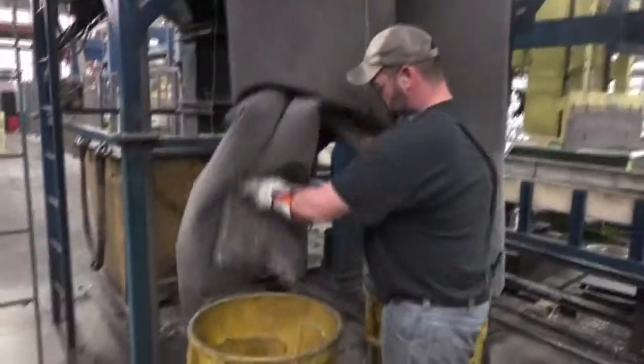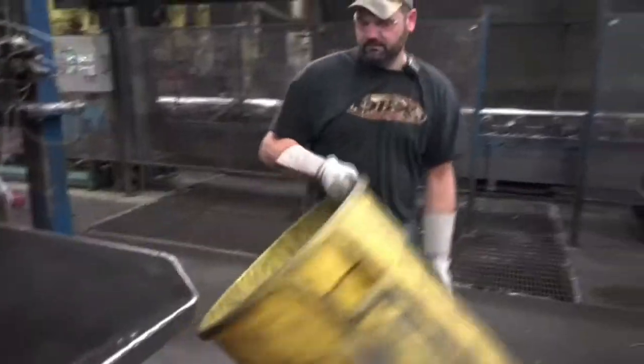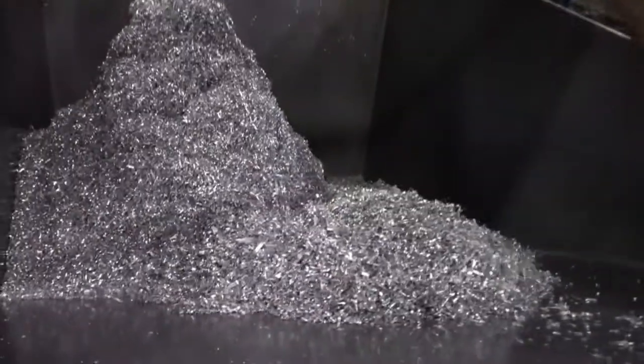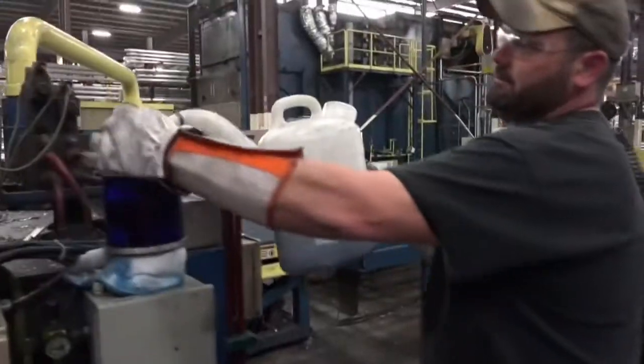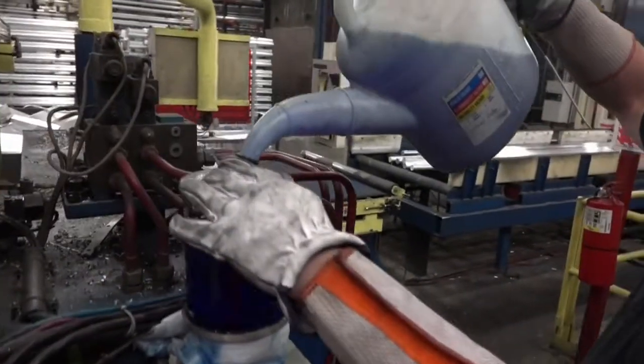Inspect the chip tub and chip collection bags at the beginning of every shift. If they are more than halfway full, they need to be emptied. Make sure that the cold saw oil reservoir has plenty of oil.